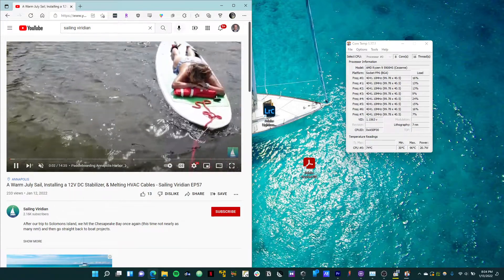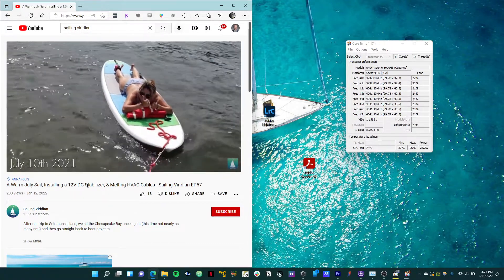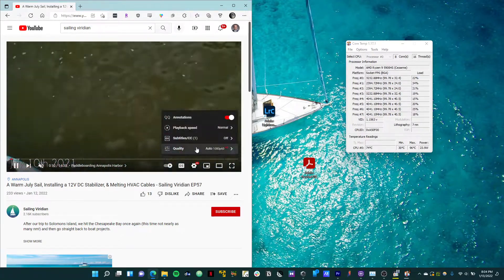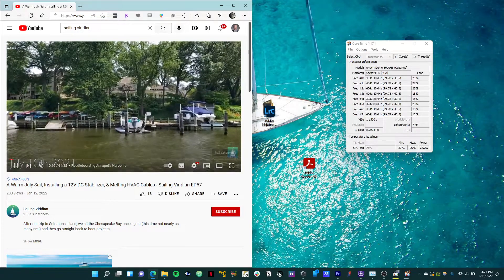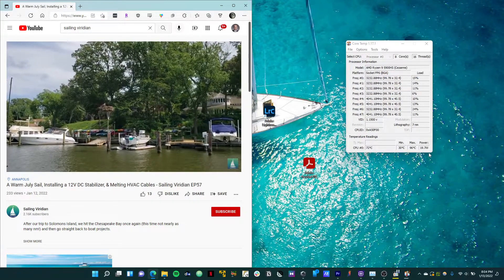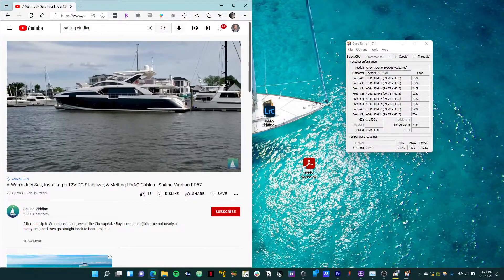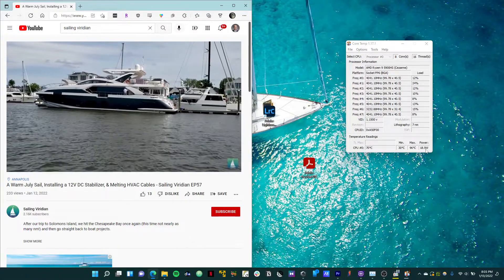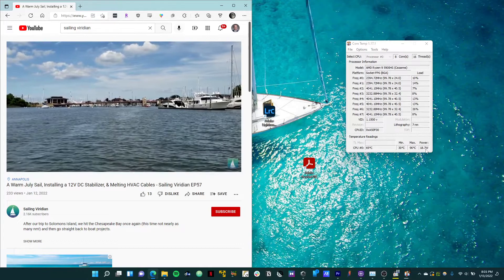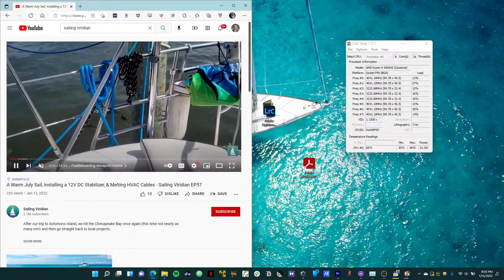Finally, let's see what happens when we just watch a YouTube video. Here we're running episode 57 on the YouTube channel, set to 1080p, 60 frames per second. You can see we're pulling about 20 to 25 watts, bouncing around a little bit. OBS is running, so subtract a little bit from that — probably looking at about 5 to 10 watts under a standard YouTube video.